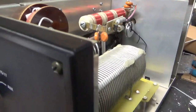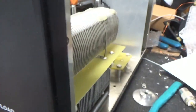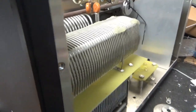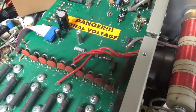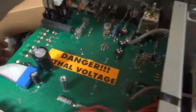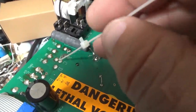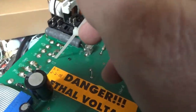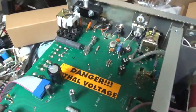I'll clean the band switch and the input rotary switch with Caig Gold. The customer wired this for 240V but left one of the leads from when it was wired for 120V, so I'm going to fix that.